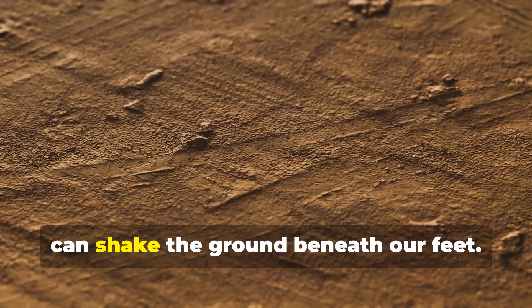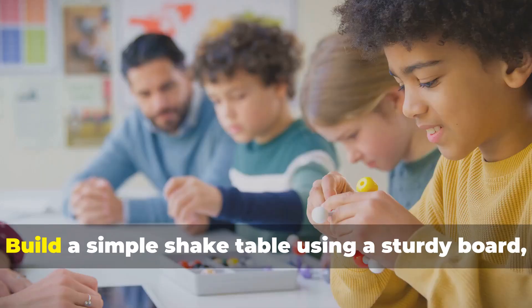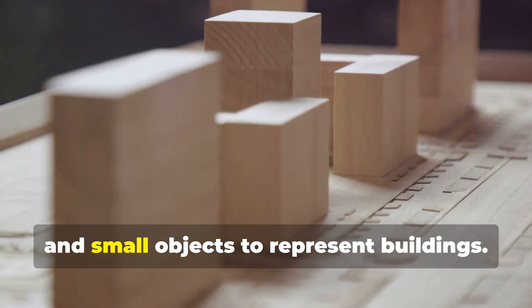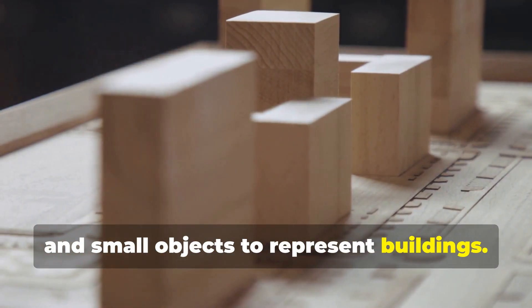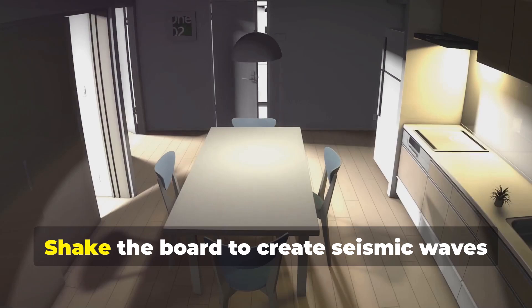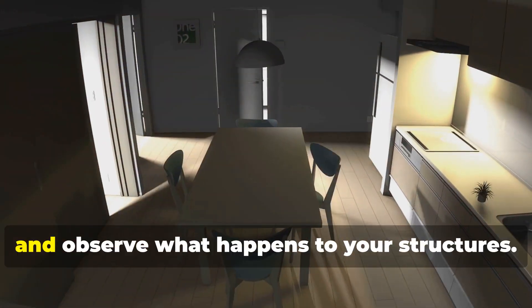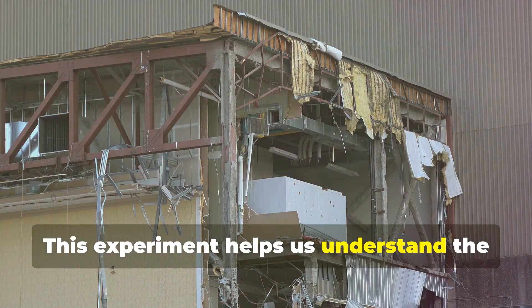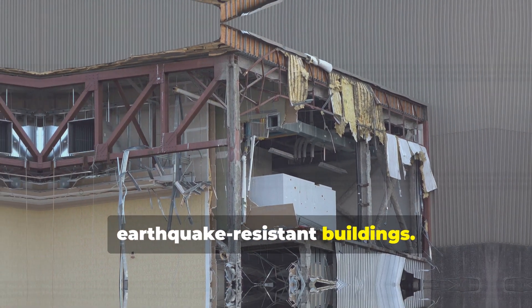Earthquakes are powerful events that can shake the ground beneath our feet. Build a simple shake table using a sturdy board, rubber bands, and small objects to represent buildings. Attach the board to a stable surface with rubber bands. Shake the board to create seismic waves and observe what happens to your structures. This experiment helps us understand the importance of designing earthquake-resistant buildings.